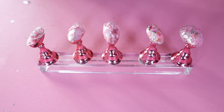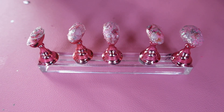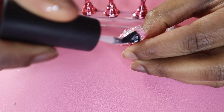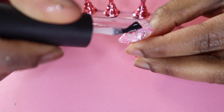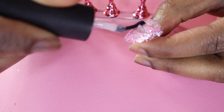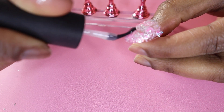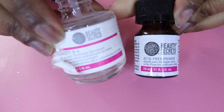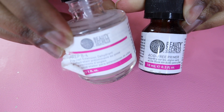Now that I have all my nails done, I take my top coat and make sure to put a generous amount on so that everything lays flat and nothing is sticking up. After applying the top coat, I put all the nails on the stand and cured the entire set under a UV lamp.